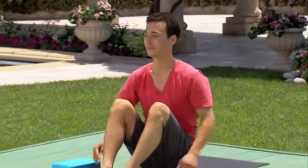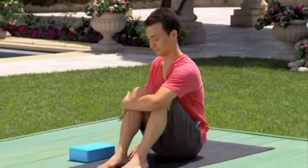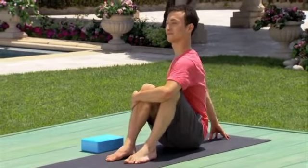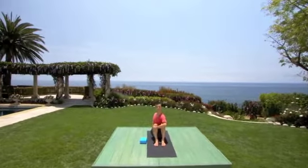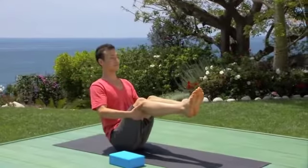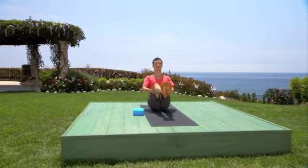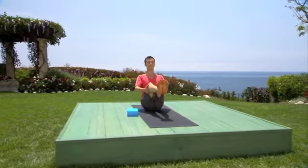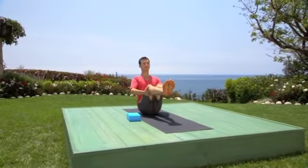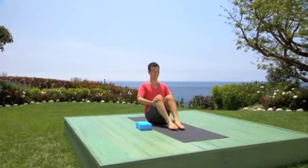Take a big inhale, then exhale, come to center. Take your right arm and wrap it around the front of the legs. Take your left hand and cup the floor six inches out from your tailbone. Take a big inhale, lift the chest, then exhale, twist, pulling your heart to the left. Take a big inhale, then exhale, set your feet on the floor, and let's lay on your back.